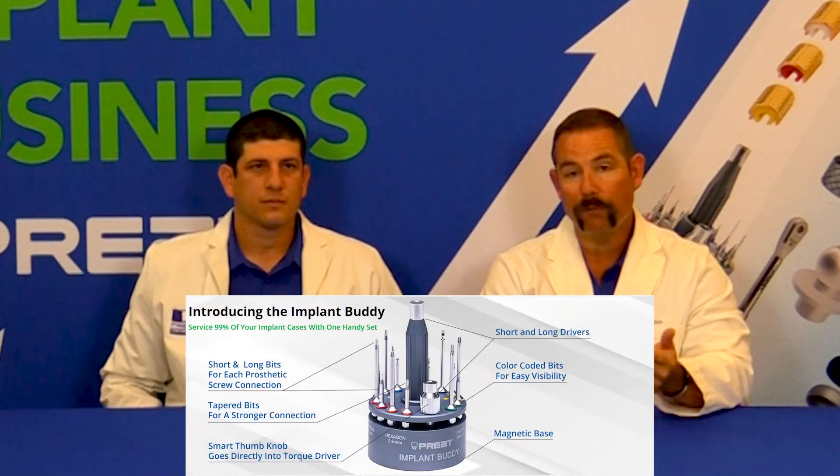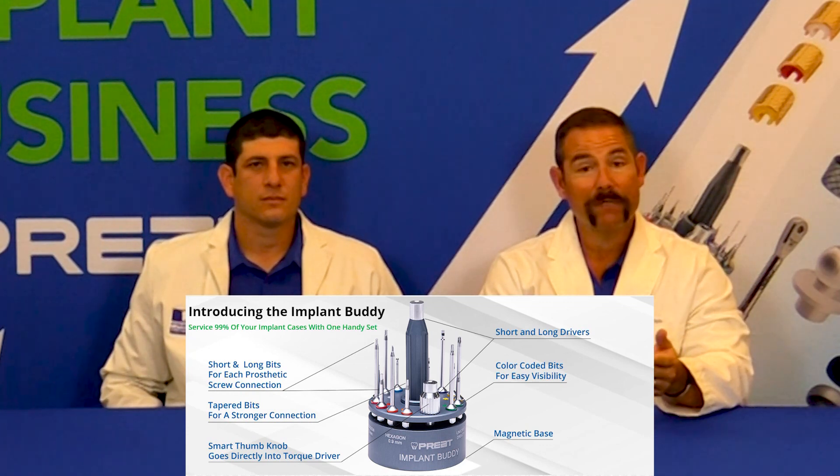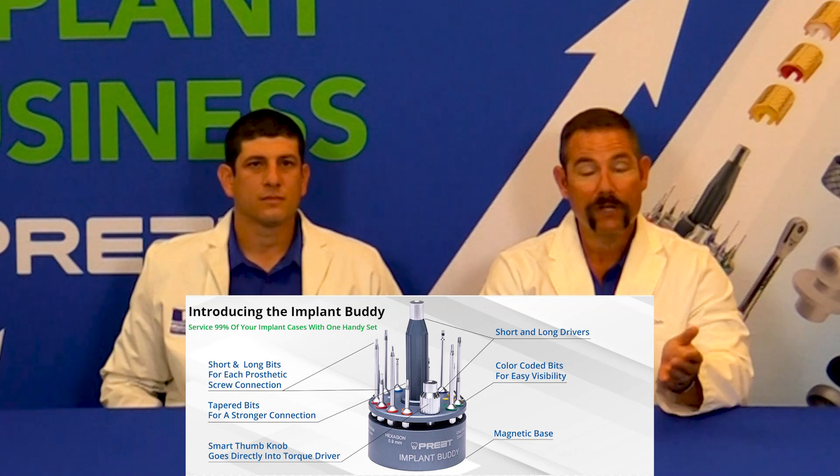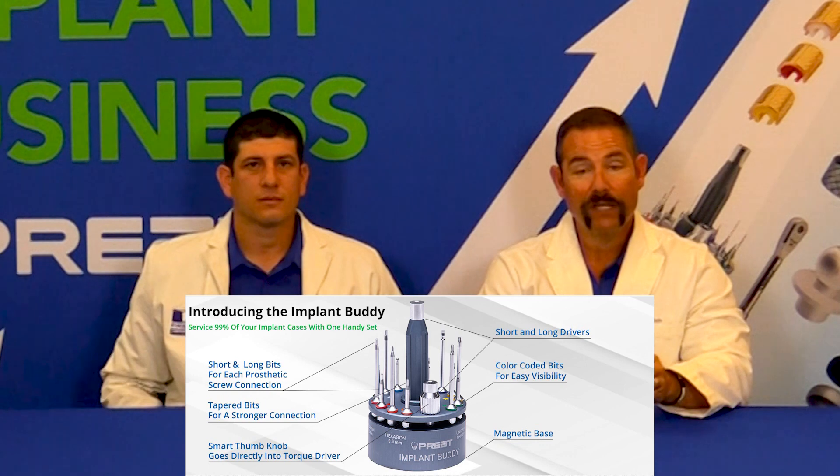It doesn't matter if it's Straumann, Nobel, 3i, Zimmer, Astra, Hyosin, or Megagen. It doesn't matter if it's something that hasn't been seen in 25 years — one of the old 3i — or even the brand new ones with a slot. You're covered. You have everything here. You can service the patient that day.